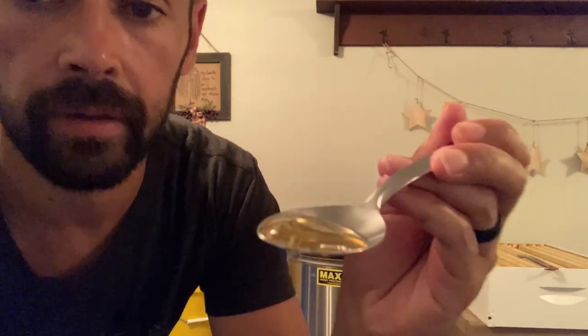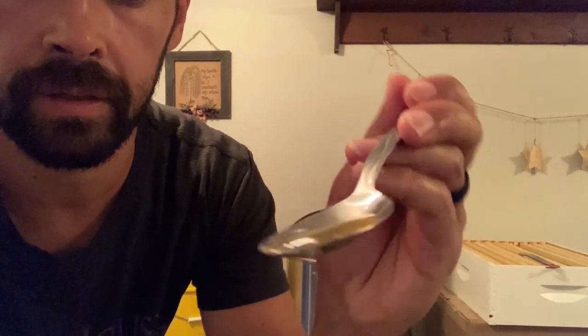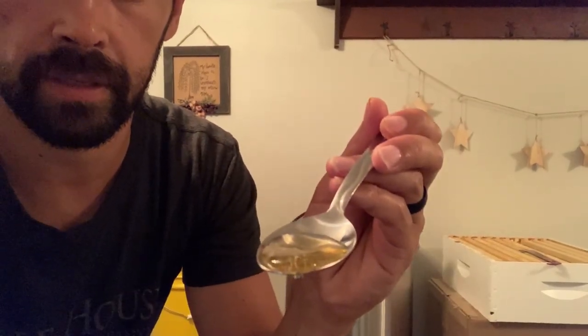Okay, so the moment of truth - we have beautiful honey, straight from the hive, as fresh as can be. Let's try to focus... there it is. It's pretty amazing. Totally worth it.